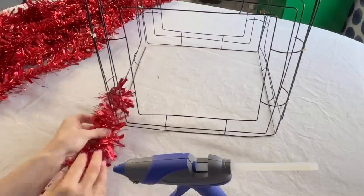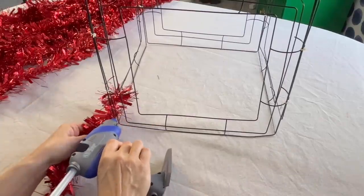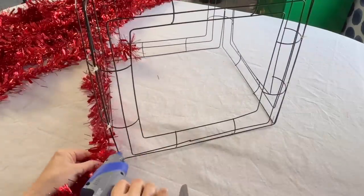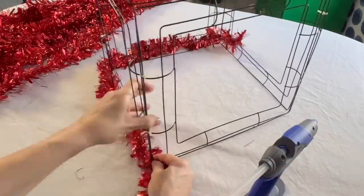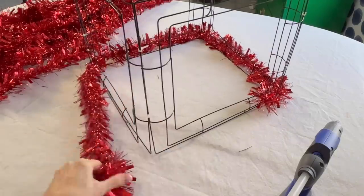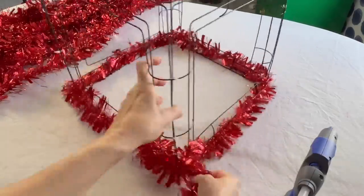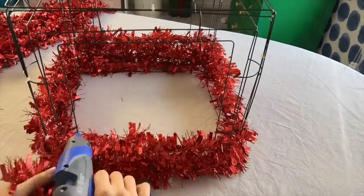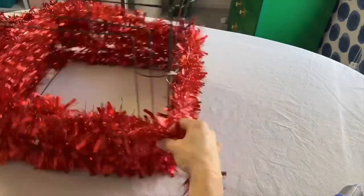It's tinsel time! Take a tinsel garland and hot glue one end of the garland to a corner at the bottom of the wreath frame box. Carefully wind the garland around the bottom of the frame box and continue to wrap, working your way upwards. Periodically, use a little hot glue to anchor the garland to the box.